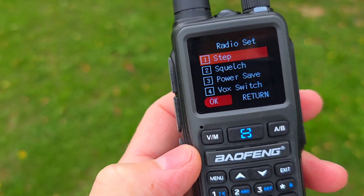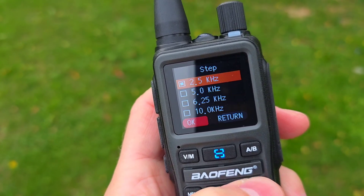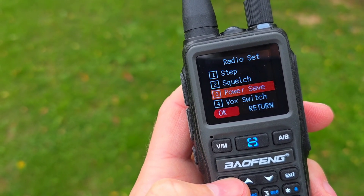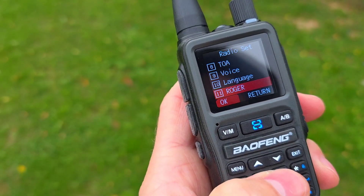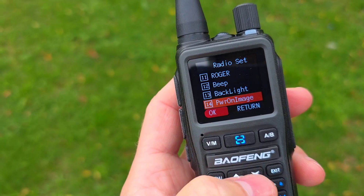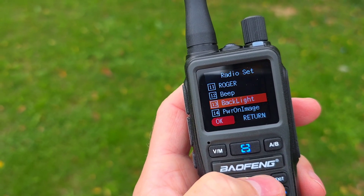Going back to radio settings, you'll see just the basic features. The step goes from 2.5 up to 100 kilohertz. There's squelch, power save which is on and off only — you can't set levels. Then we have VOX, voice language between Chinese and English, roger beep, and backlight settings where you cannot set brightness levels, just the timeout.